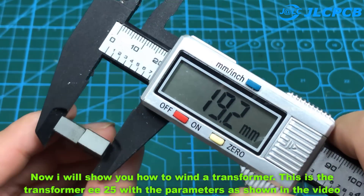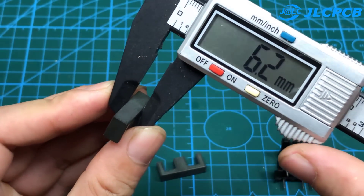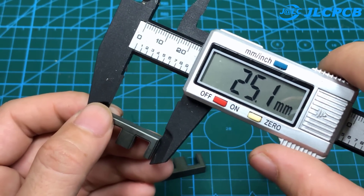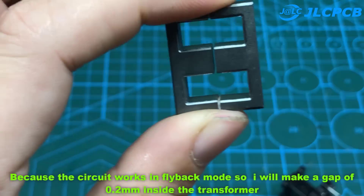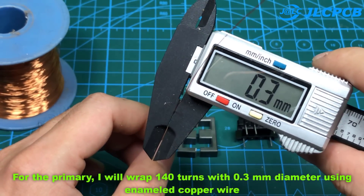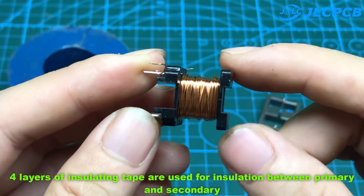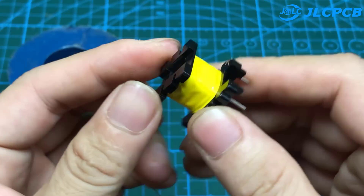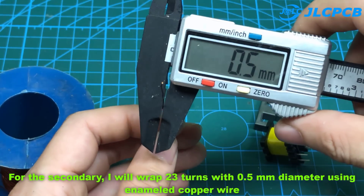Now I will show you how to wind the transformer. This is the transformer EE25 with the parameters as shown in the video. Because the circuit works in flyback mode, I will make a gap of 0.2 mm inside the transformer core. For the primary winding, I will wrap 140 turns using 0.3 mm diameter enameled copper wire. Layers of insulating tape are used for insulation between the primary and secondary. For the secondary winding, I will wrap 23 turns using 0.5 mm diameter enameled copper wire.